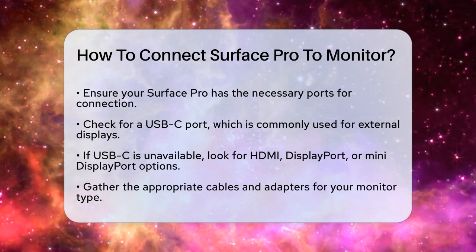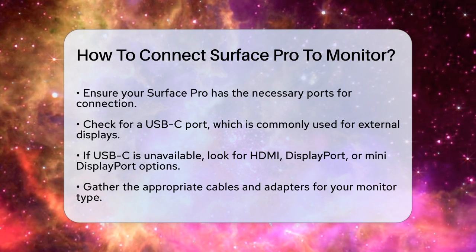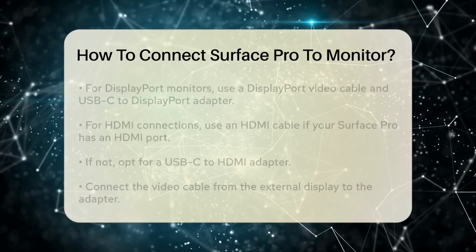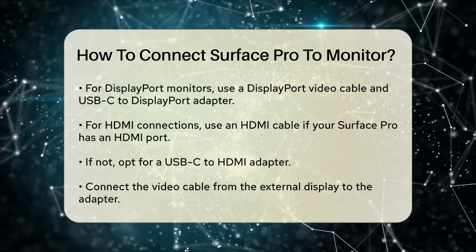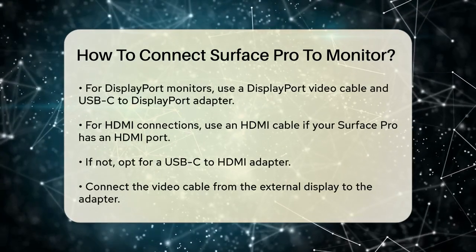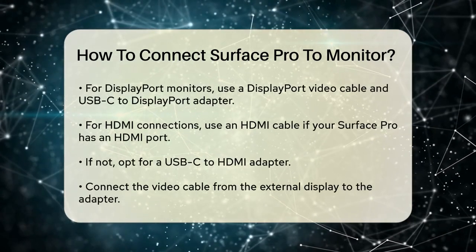Next, you'll need the right cables and adapters. If your monitor has a DisplayPort, you'll need a DisplayPort video cable and a Surface USB-C to DisplayPort adapter. For HDMI, simply use an HDMI cable if your Surface Pro has an HDMI port. If not, you can use a USB-C to HDMI adapter.